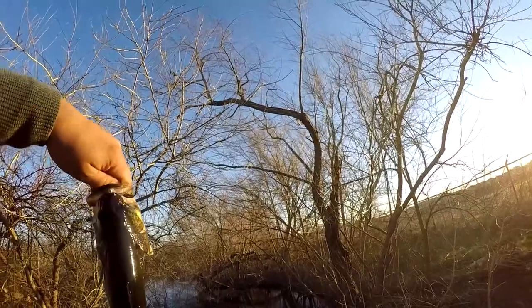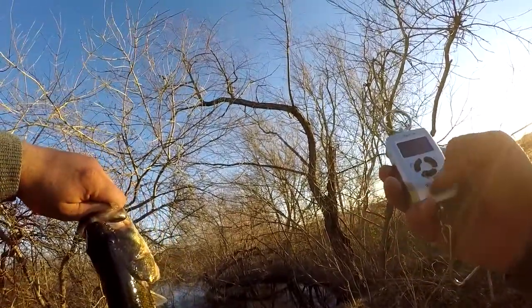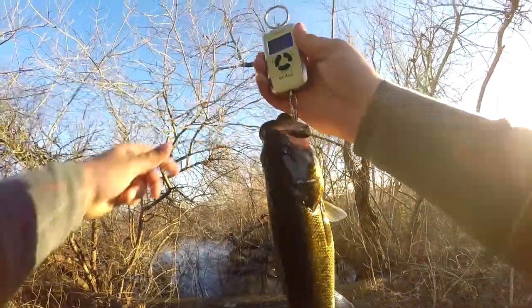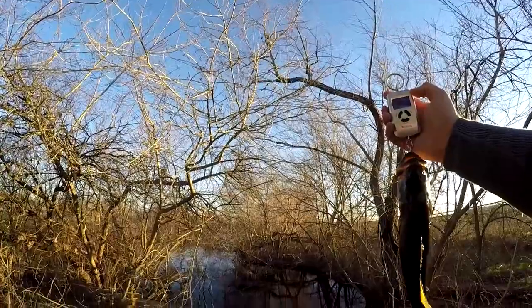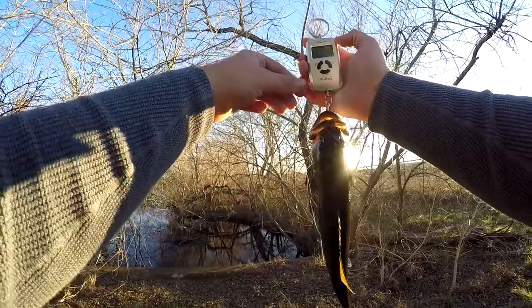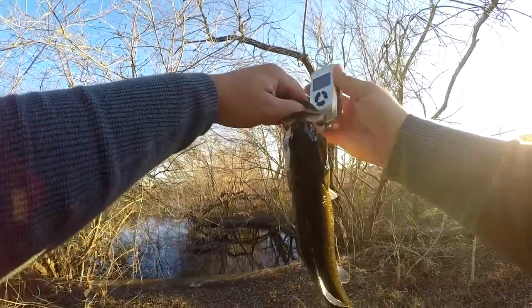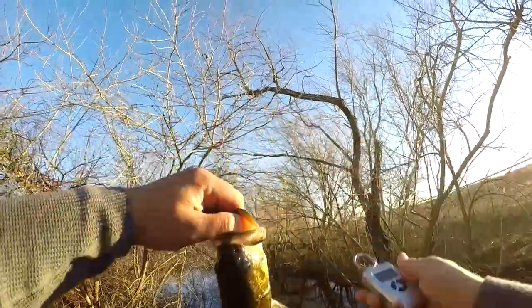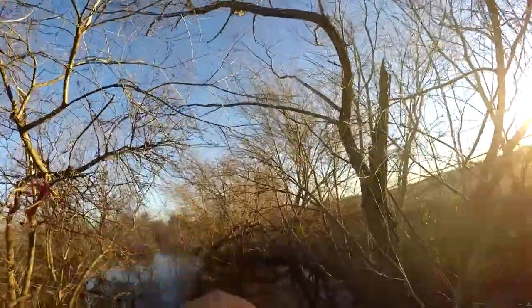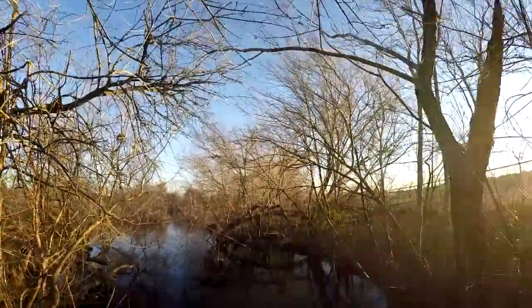Get a quick weight on him. About 2.1 pounds.